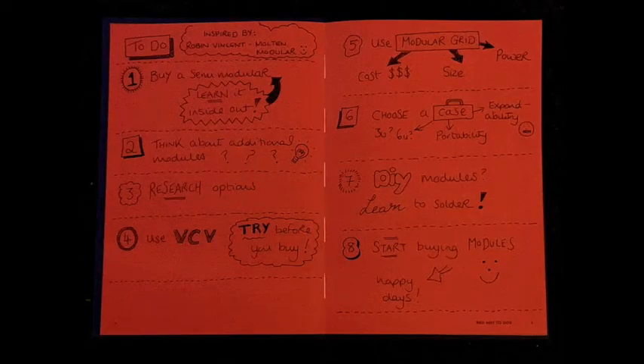It's time for a modular update from Nikki. She's been slowly putting some modules together. Shall I consult the book? I often need to. I have the book which I wrote my to-do list on the modular in. One, buy a semi-modular and learn it inside out — I'm still learning on the Behringer Neutron. Two, think about additional modules. Three, research options. And use VCV Rack, which is the virtual modular rack, which I can highly recommend.